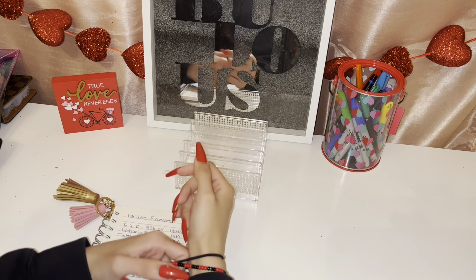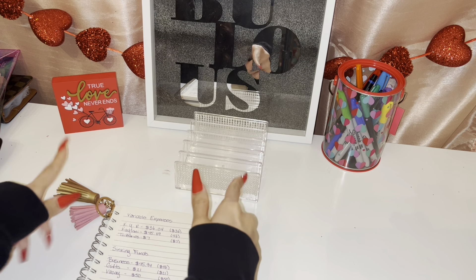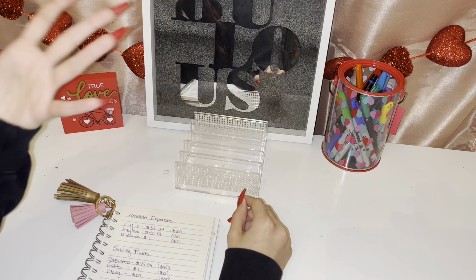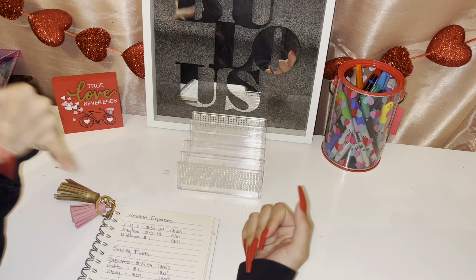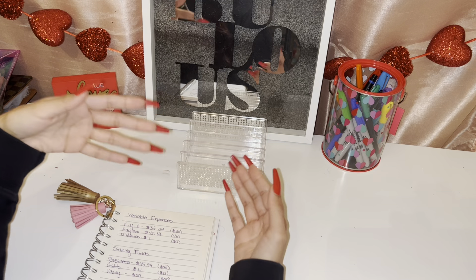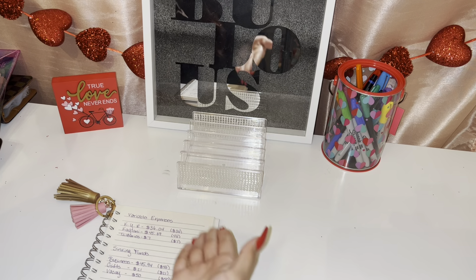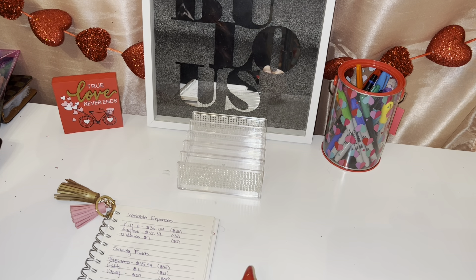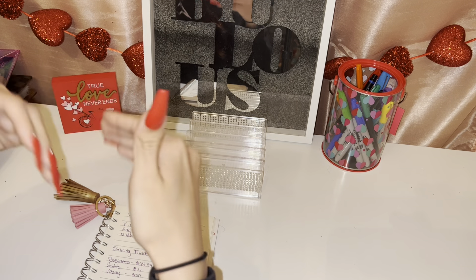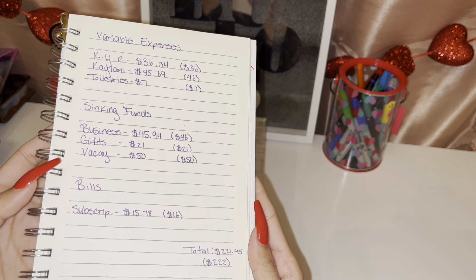Hey loves, welcome back to another video. Today we will be doing a cash unstuffing, basically to pay off my credit cards. If you're new here, I use my credit card on a daily basis because I receive cash back including points, and then I just pay my credit card back with my envelopes. As I use my credit card, I write down all the expenses and what envelope it's going to come out of, and then at the end of the month I add up all the amounts.